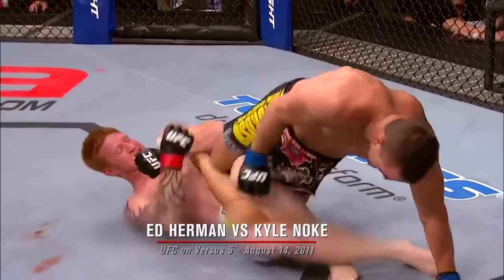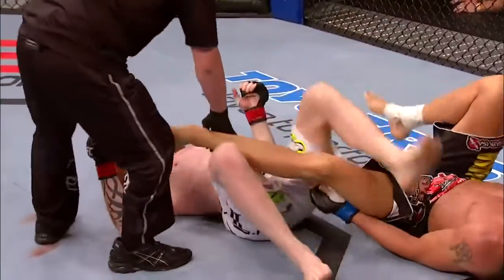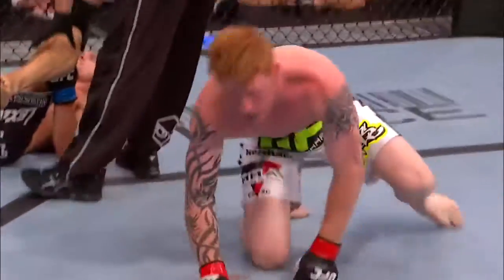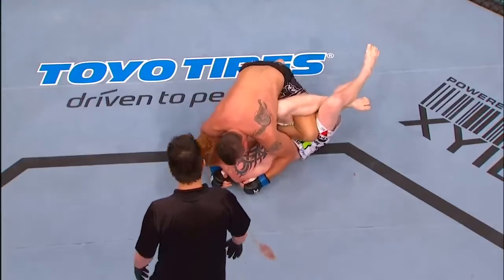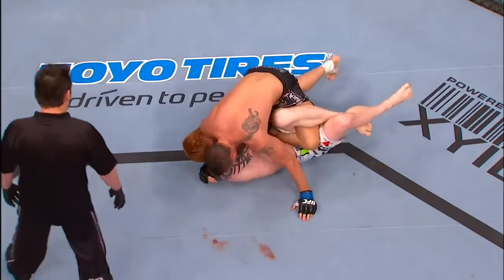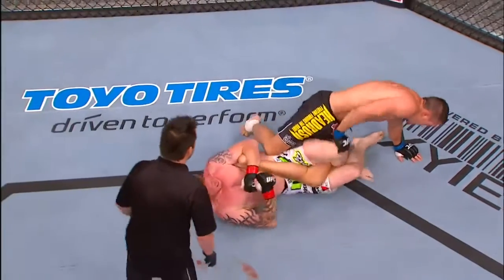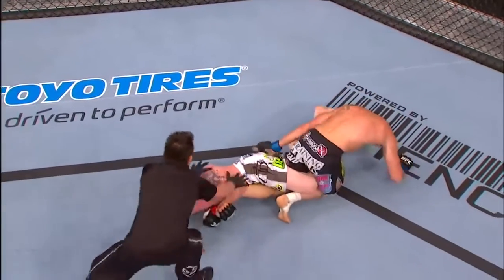Inside heel hook. This is nasty. He got it. Ed Herman — another spectacular performance. He's got the inside heel hook, which is really nasty. That's the most dangerous heel hook. And Kyle Noak tries to roll out of it, but he taps.